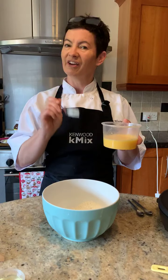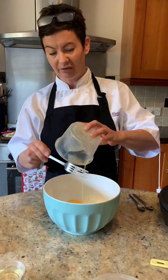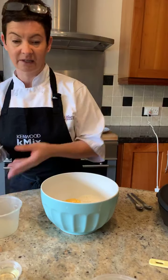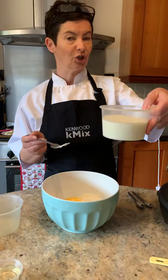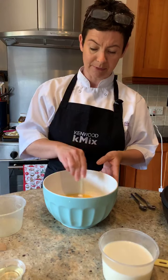Crêpes are very, very thin pancakes. In go our three free-range beautiful eggs. We have got 290 mils of semi-skimmed, low-fat milk. Why do I bother with the low-fat milk?